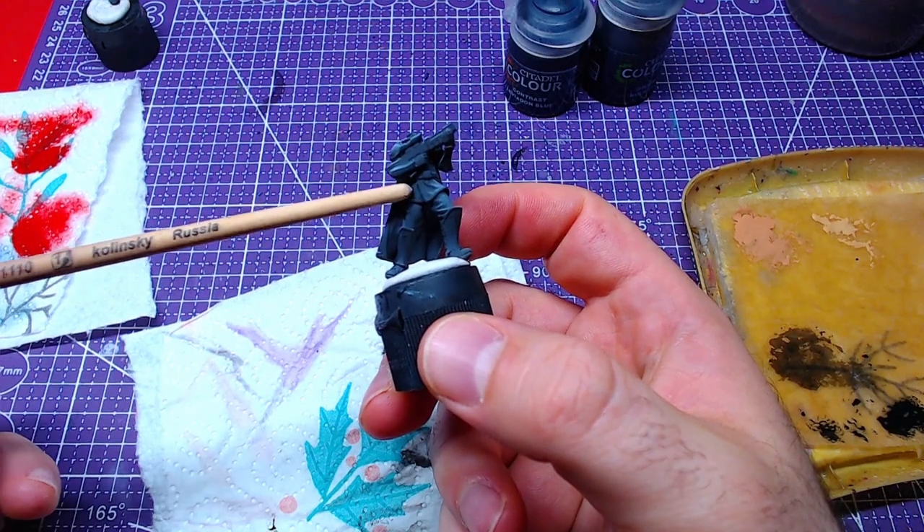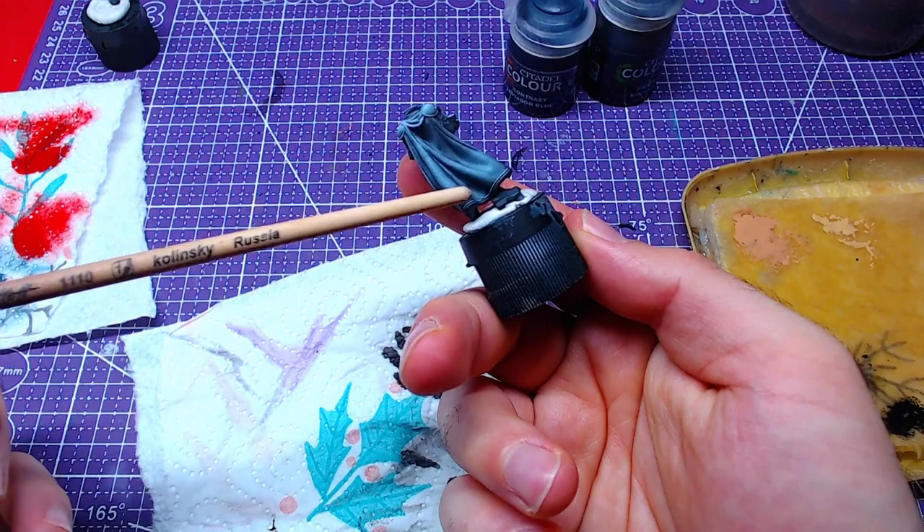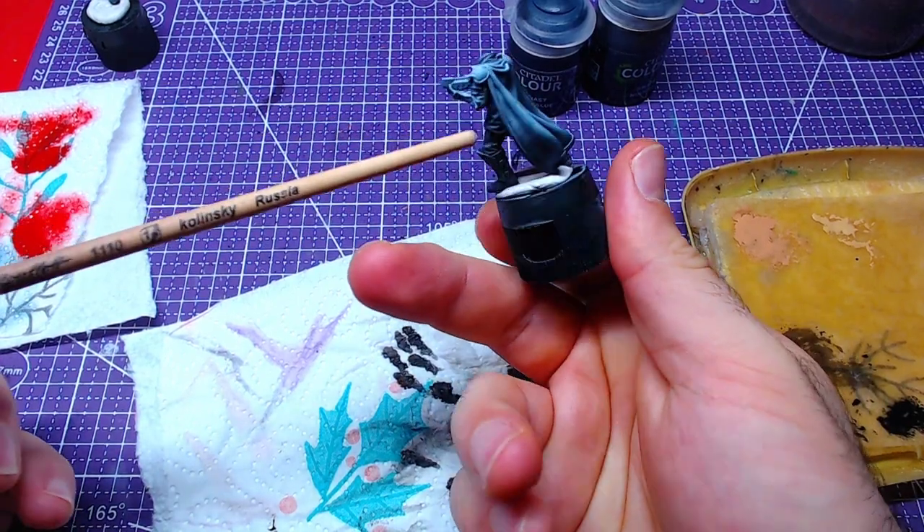We will start with white zenithal highlights over the entire piece. This will help with cape highlights without much trouble.